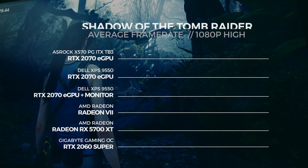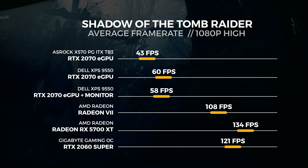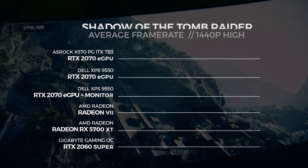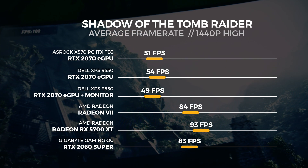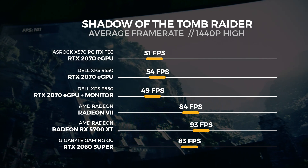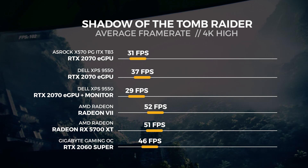We use three benchmarks that we usually always use to test GPUs in different situations because they utilize the GPU in different ways. Let's start off with Shadow of the Tomb Raider. For the 1080p test, we saw the eGPU get an average score of 43 frames per second. For the 1440p test, we saw the eGPU get an average score of 51 frames per second. For the 4K test, we saw the eGPU get an average score of 31 frames per second.